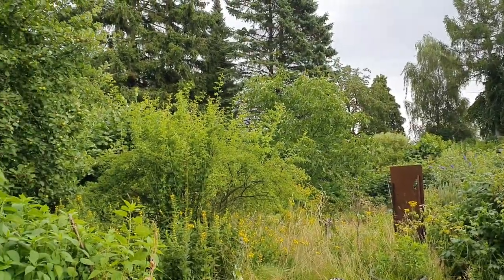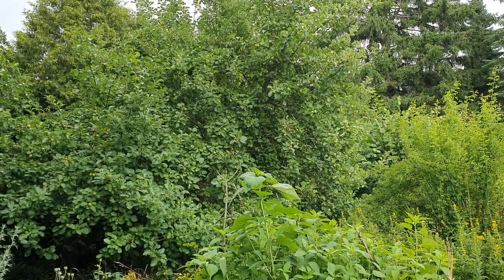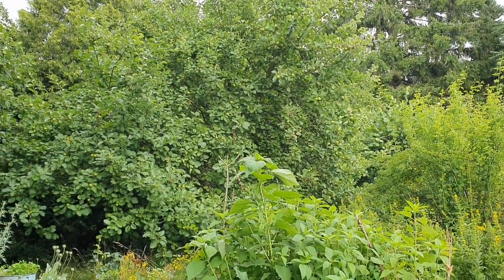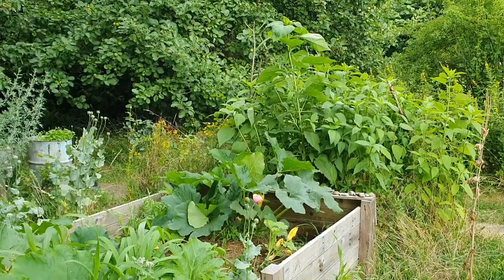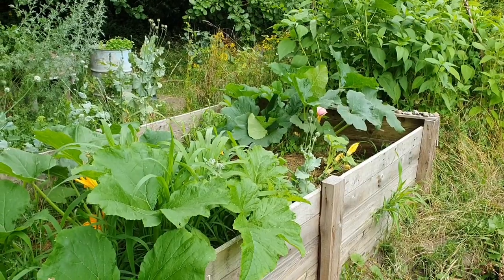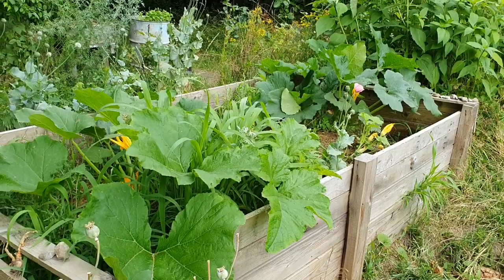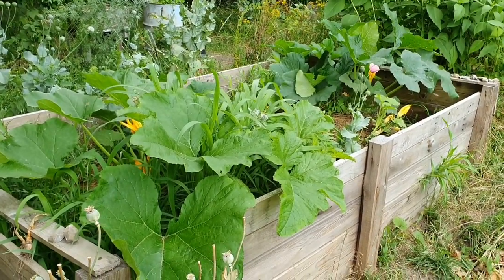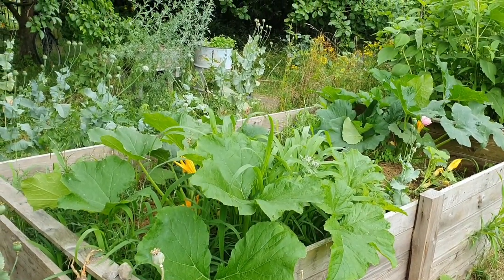Schaue ich mir den Garten selbst an, so gibt es kein freies Plätzchen. Die Natur nimmt sich ihren Platz, und wir können uns kaum dagegen wehren – wir können nur mitgestalten und sie in vollen Zügen genießen. Möchtest du meine Experimente weiter mitverfolgen? Dann abonniere gerne den Kanal. Für heute verabschiede ich mich – Tschüss und bis zum nächsten Video! Daumen nach oben kannst du mir auch geben.